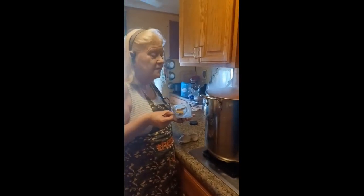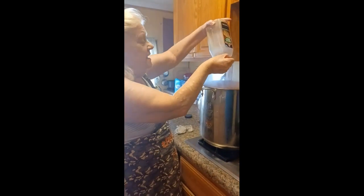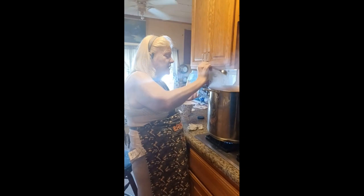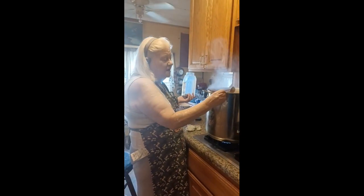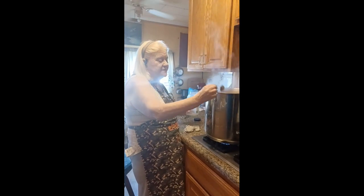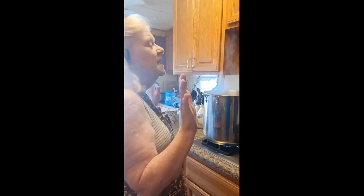We've already put two tablespoons of Montreal chicken seasoning in this, and since there was only about one tablespoon left in the bottle, we're putting in a total of four tablespoons. That gives it a little added flavor — Montreal chicken seasoning makes nothing taste better.